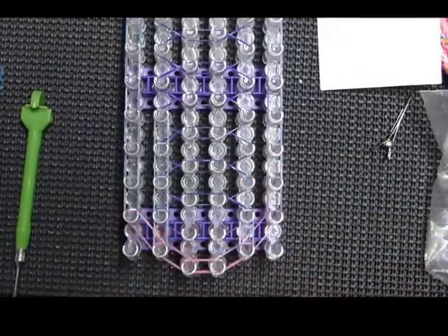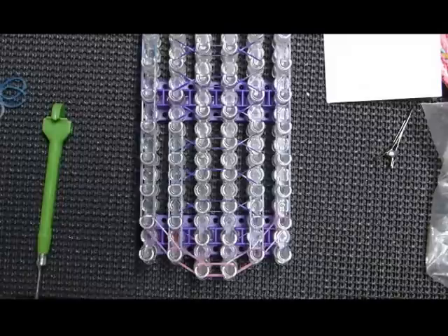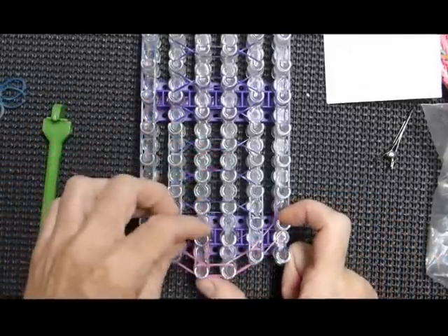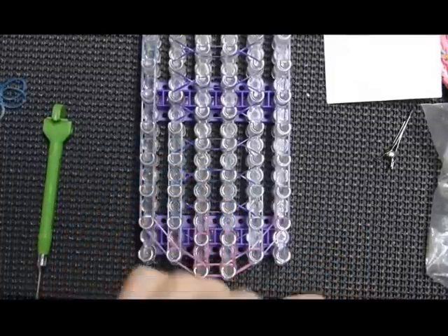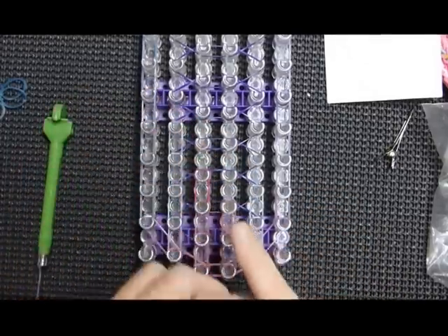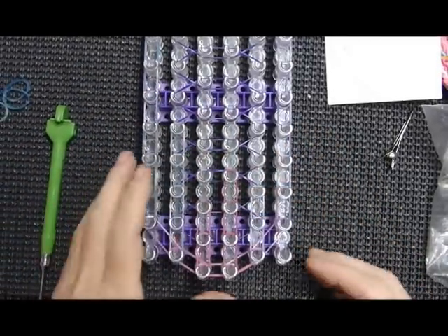Now we're going to take color D — the blues from the mixed bag of glow-in-the-dark jelly bands — and go up this row. Go all the way to the end, and for the center you'll take your E color and go up the two center pins all the way to where the last border bands are. I'm going to take a little break in the recliner — that one's too loose — and I'll be back.